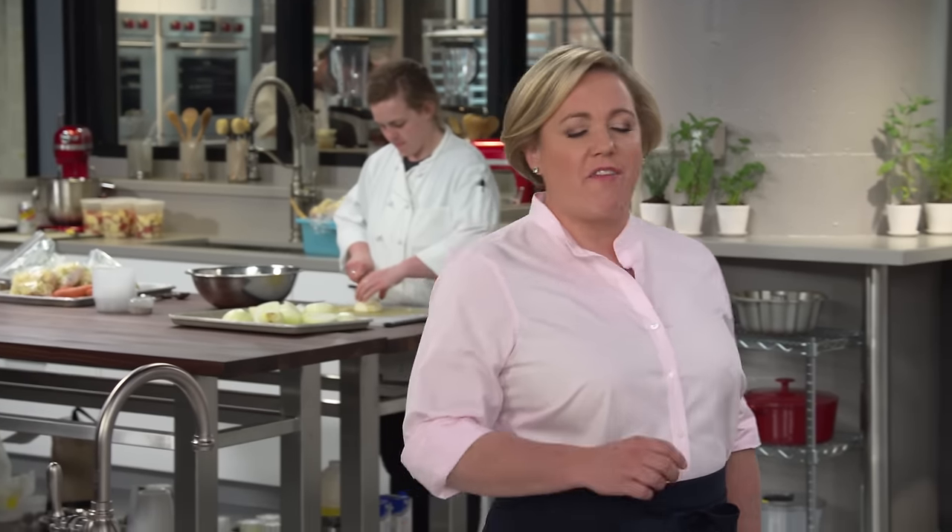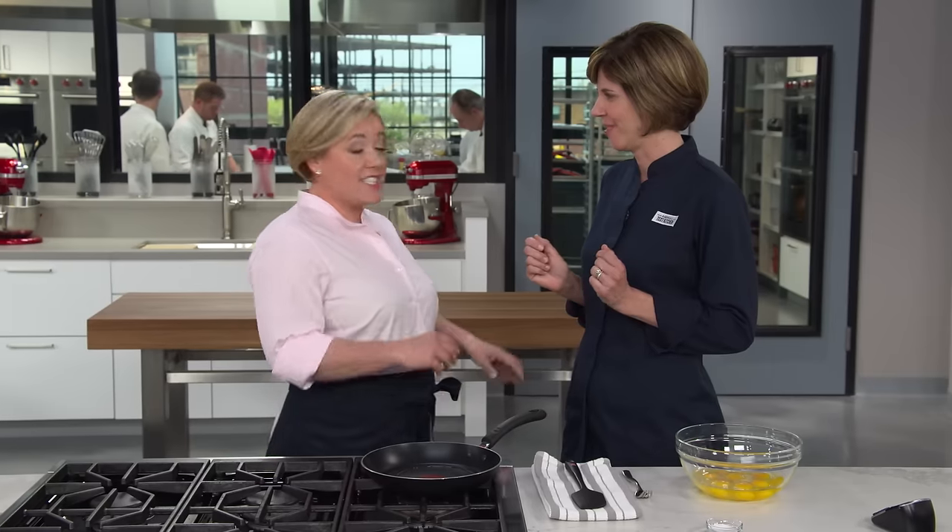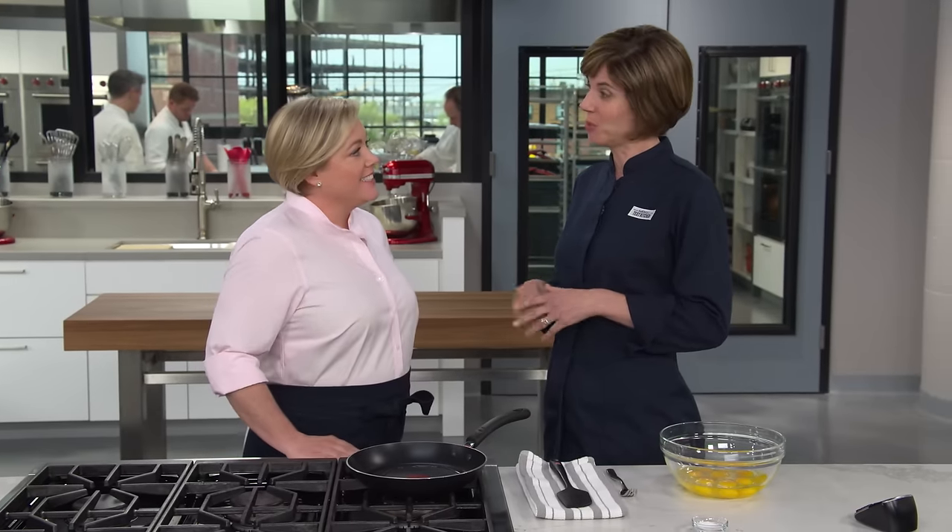American-style scrambled eggs are fast and furious and take just a minute or two to cook. The French, on the other hand, have a very different approach — they take their time so that the texture winds up very silky and creamy. The French take it nice and slow, usually adding a whole lot of butter, and the result is really delicate curds bound in a velvety sauce. We found a way to do it without all the butter.